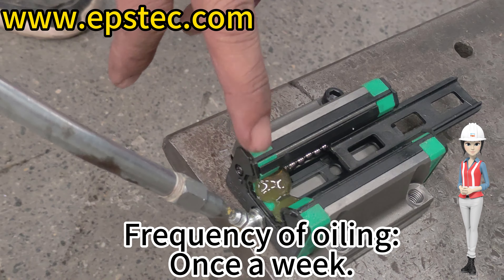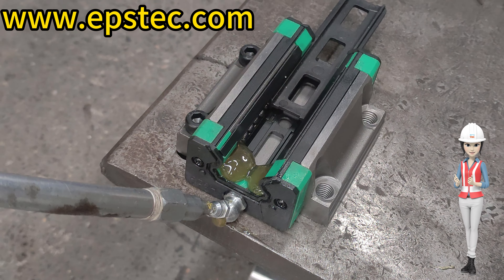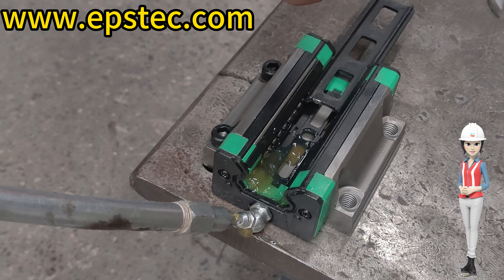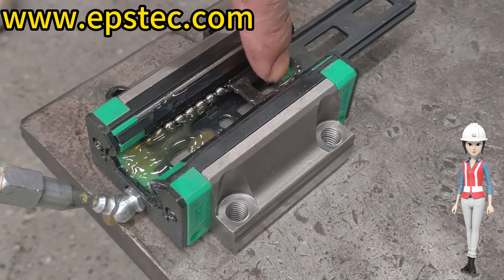The frequency of oiling is once a week. If you want to know more, see more videos like this.